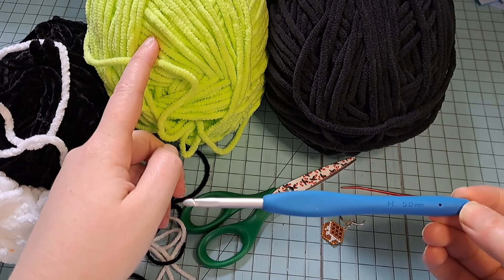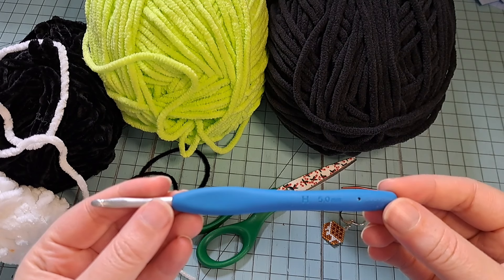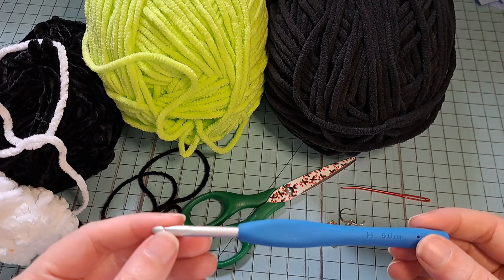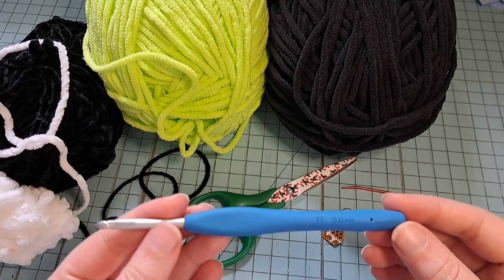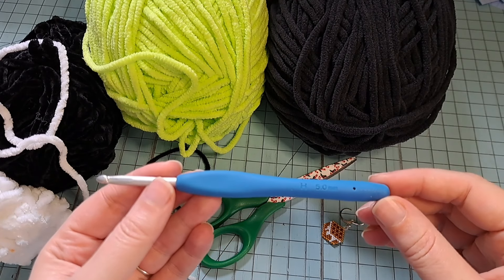Today, because I'm using Big Twist Posh, it's kind of a smaller yarn. I'm using a 5mm H hook, but you can use whichever hook matches your tension for the yarn you're using. If you're using a smaller yarn, you'll want a smaller hook. If you're using big jumbo yarn, you'll want a bigger hook. Your tension does play a factor, so you have to figure that out on your own.